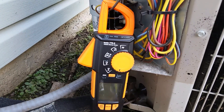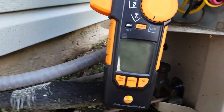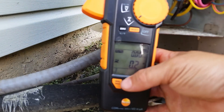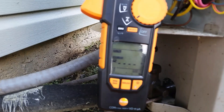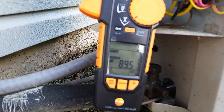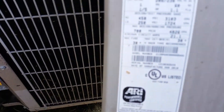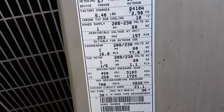All right, this is going to be our baseline test — no start device. We're going to turn our Testo 770-3 on and set it to inrush. I'm going to put the disconnect in and we'll see what we got. 89.5. Come over here and look — let's see what our LRA is. Our LRA is 77 — 77.0.